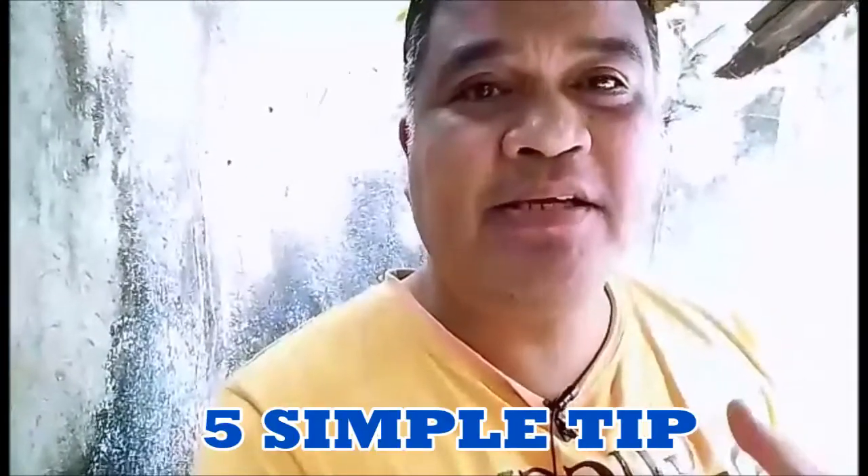Hello guys, welcome back to the video, welcome back to my channel. For today's video, bibigyan ko ngayon ng limang tip sa pag-aalaga ng koi. Ito yung mga nasabi ko na rin before sa mga videos ko. Sibling tip lang ito para sa mga beginners. Bago kayo mag-aalaga ng koi, dapat alam nyo ito.